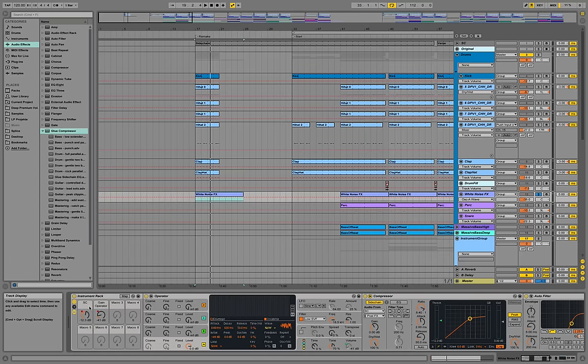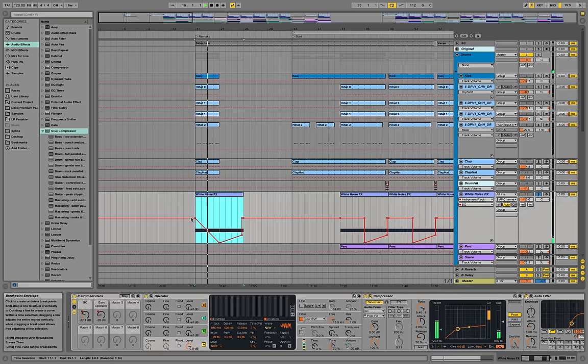The sidechaining is also automated so the sidechain threshold can be adjusted — we could take it down. Together with everything else that's the full picture.